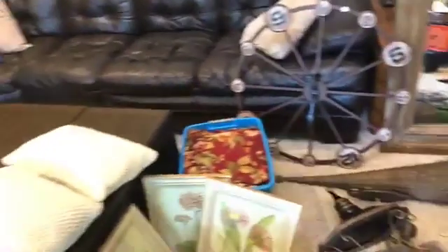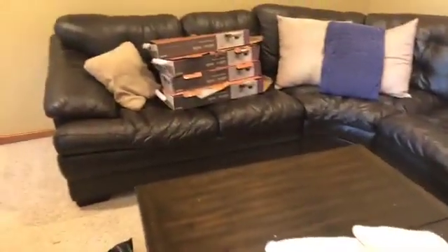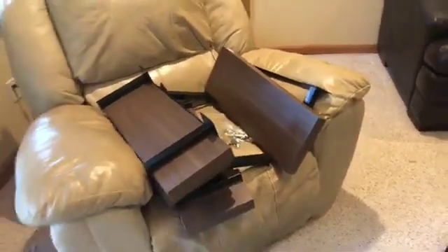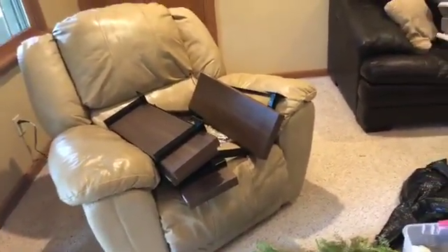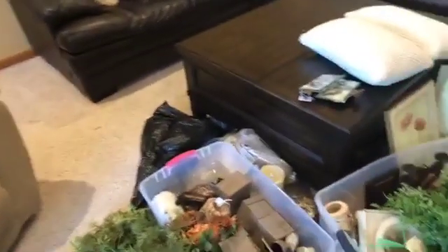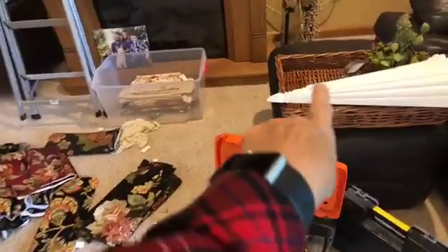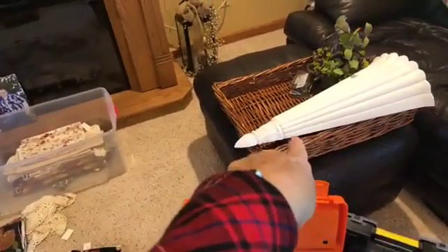I went to Lowe's and bought some shelving units — here they are, I just opened them up. The brackets will show on the bottom, so I'm gonna put those on either side of the television and dress them up with this stuff. When I was antique shopping I found this big basket, so we're going to put that on the coffee table.